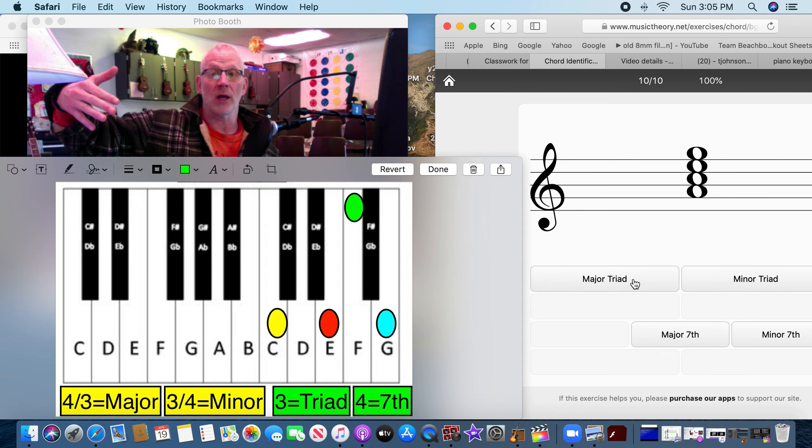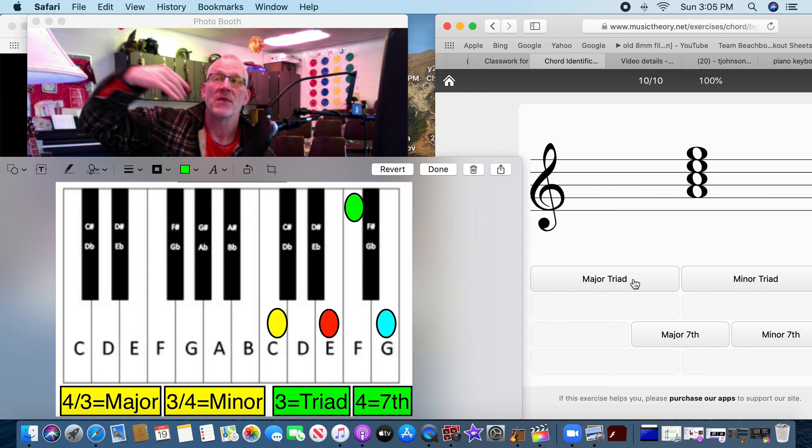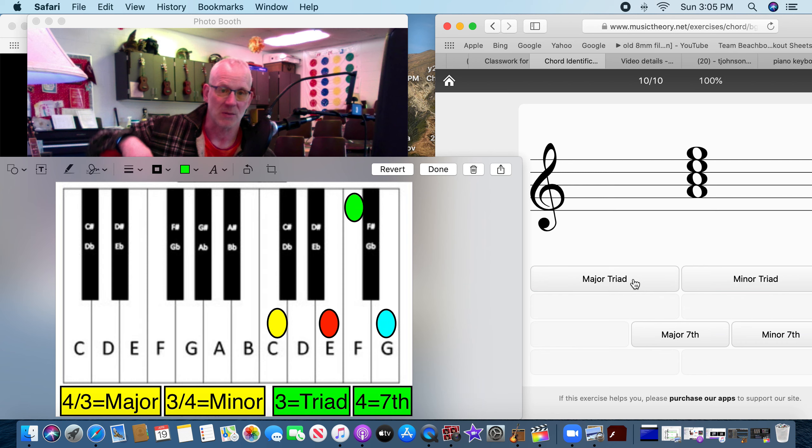There are only three of them — major triad. For the rest of the week we're going to do the same thing: determine major triad, minor triad, major seventh, or minor seventh — pick one of those four. Every day we're going to add more flats and sharps. Remember, if you want to do this with me, check in on one of the homework days on Zoom or by emailing. Have a nice week — see ya!